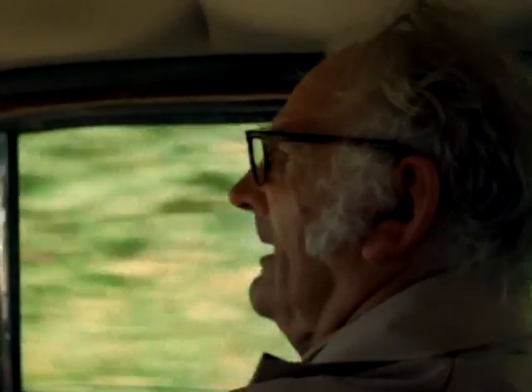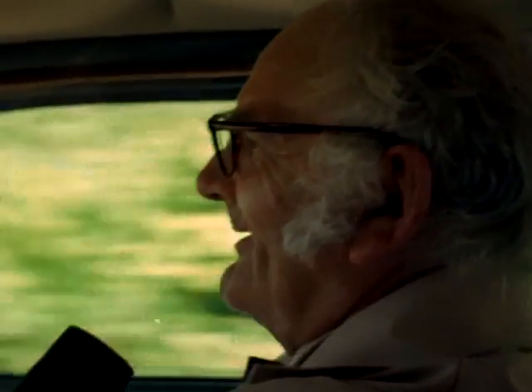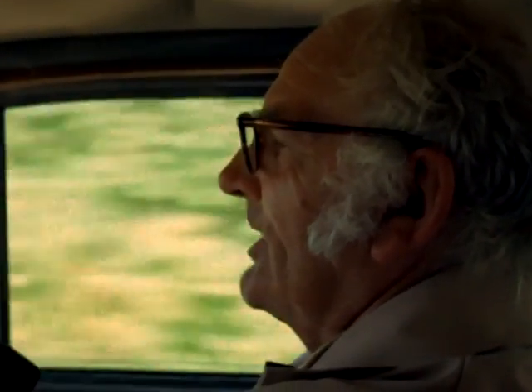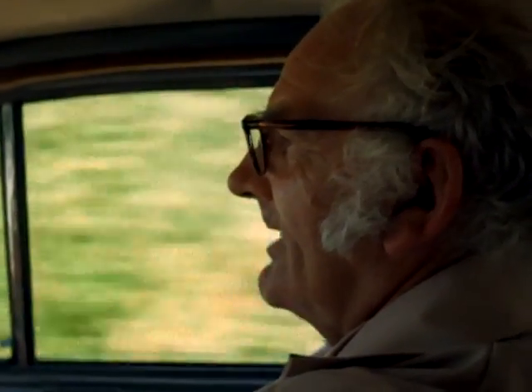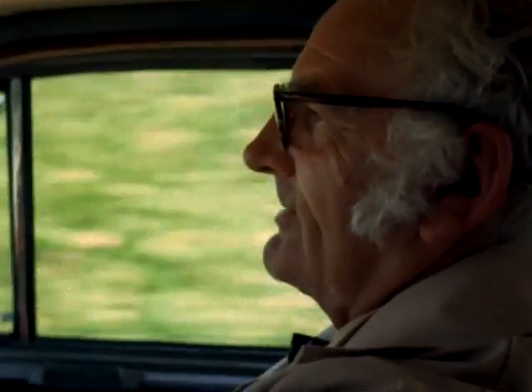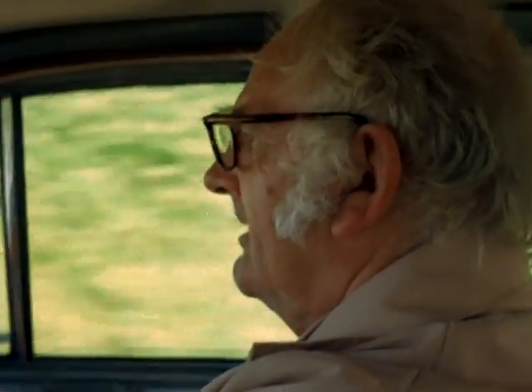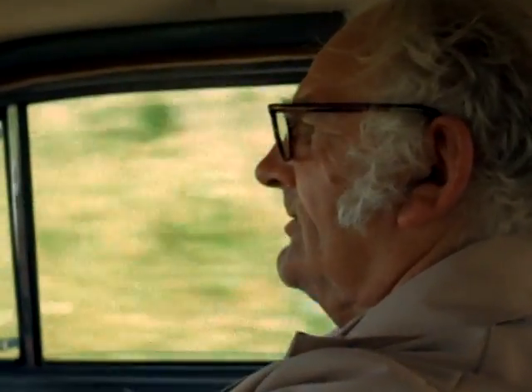Mr. Bates, what do you think of this system of yours? Well, I think it's as good as any, or better than some. The whole point is that it's very cheap, very simple, and very easy for the ordinary man in the street to understand. There's nothing complicated about it, and it does a lot of things.